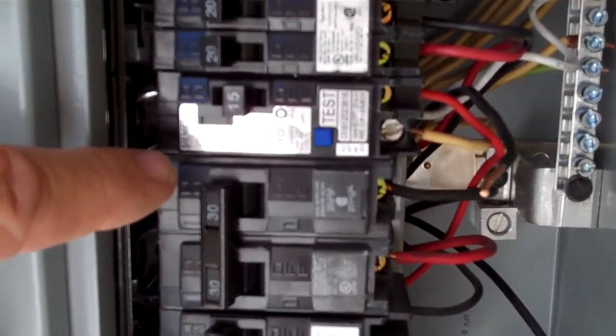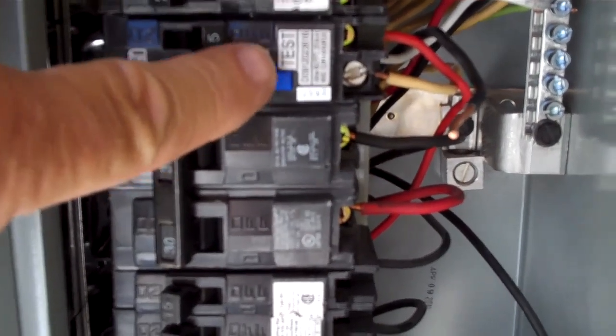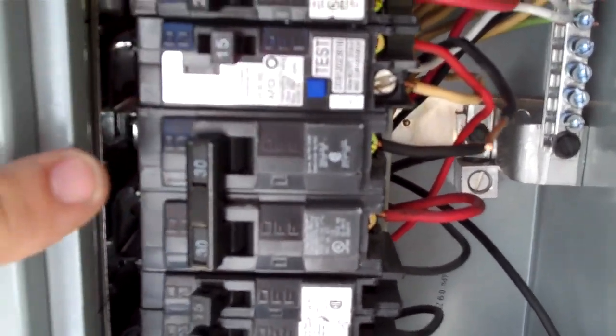Whoops — it shut off. I'll go ahead and demonstrate that one more time. Reset the breaker, turns on, and it shuts off.